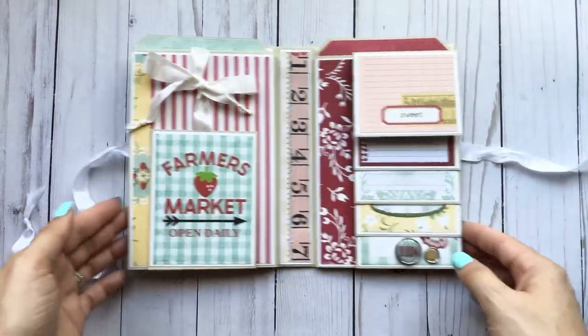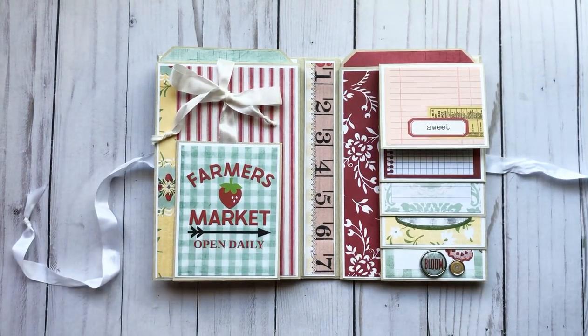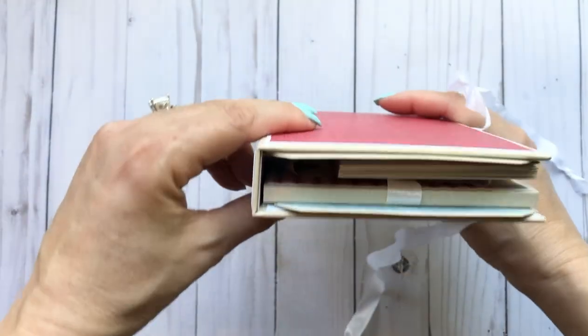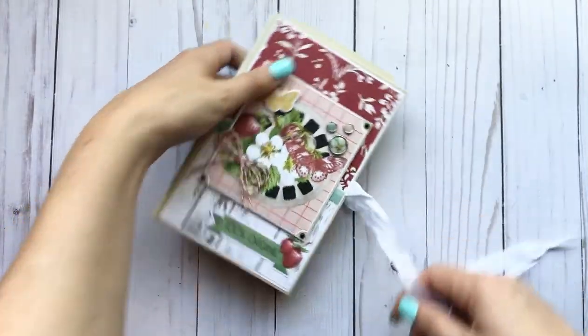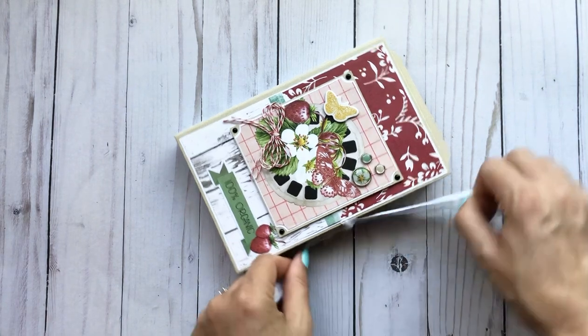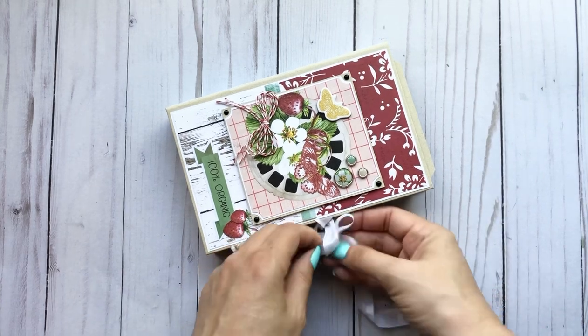So there you guys go. I really like how this turned out. There's still a lot of room so it's not really tight when you close it up. I'll definitely be making more of these, because I've always wanted to use that cut apart page and make something with it.